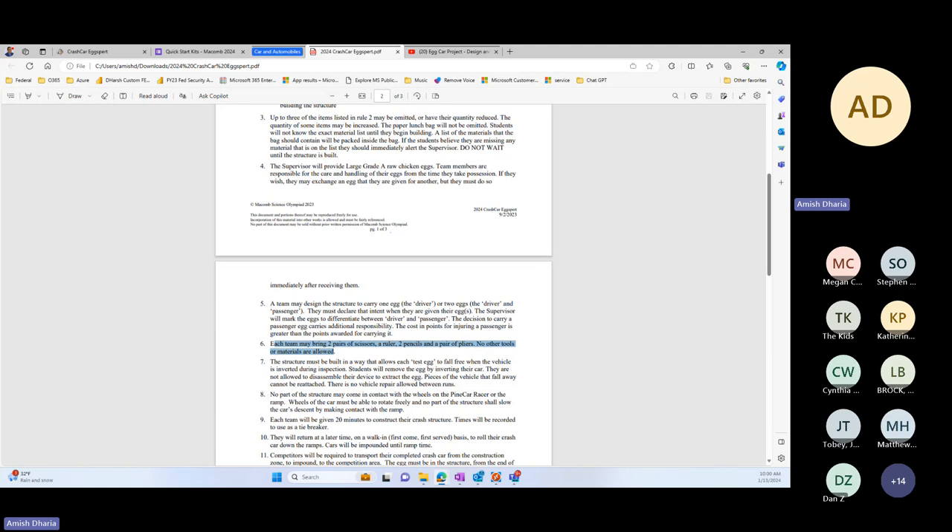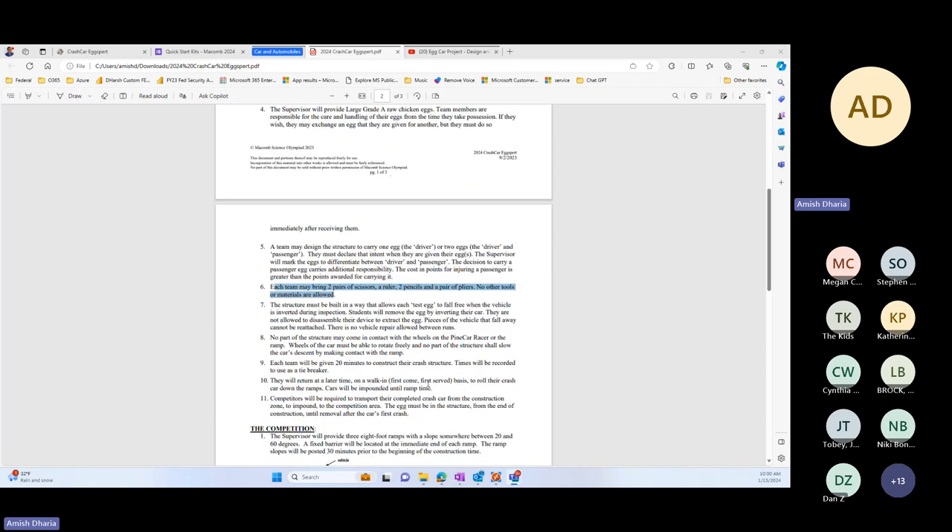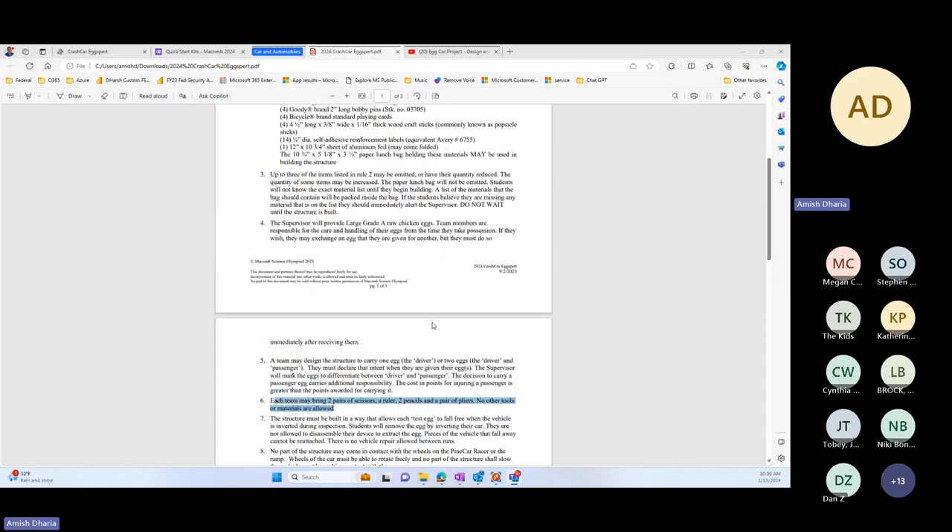When do they mark the eggs? They won't be marking the eggs — before the eggs are given out, we will be marking them as D for driver or P for passenger and then giving them to the team. At that point they will have both eggs.